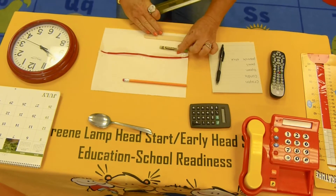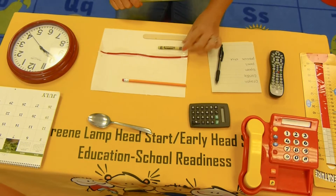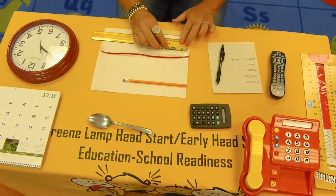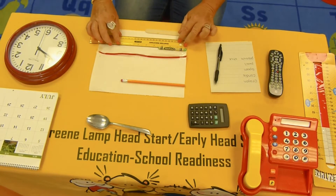Which one of these, boys and girls, do you think is the shortest? If you said the crayon, you are correct. Let's measure the crayon. The crayon is three inches — a little more than three inches.